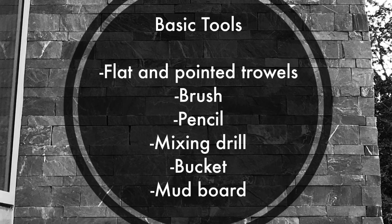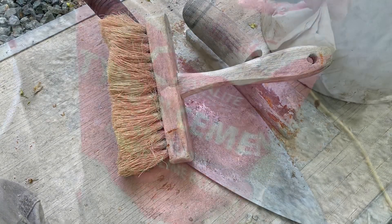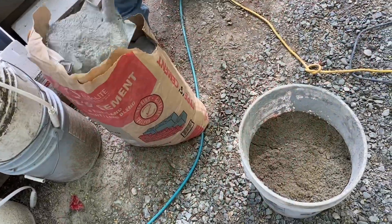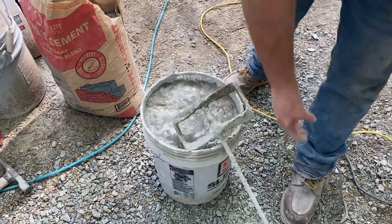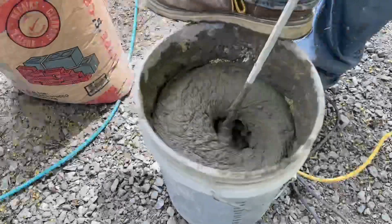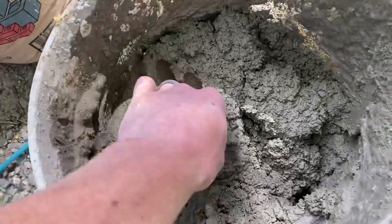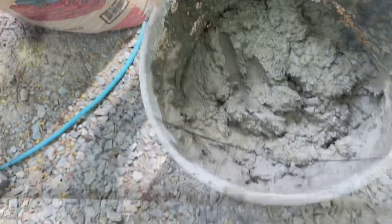Some basic tools for the scratch coat: just a nice flat trowel and a little brush to put a finish on it. We're using Type S cement mixed with sand in a 3 to about 1.5 ratio — sand to cement — and just mix it up in a bucket. You have to make sure the consistency is right, so add a little extra water if you need it. You want a nice creamy texture that's going to stick really well.